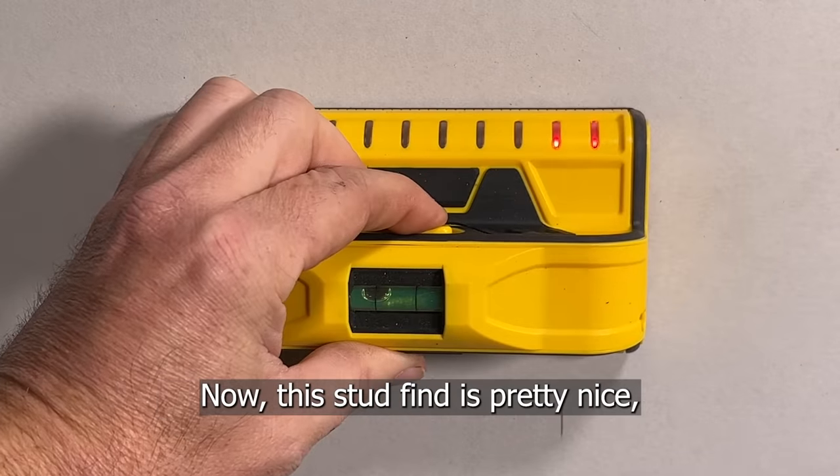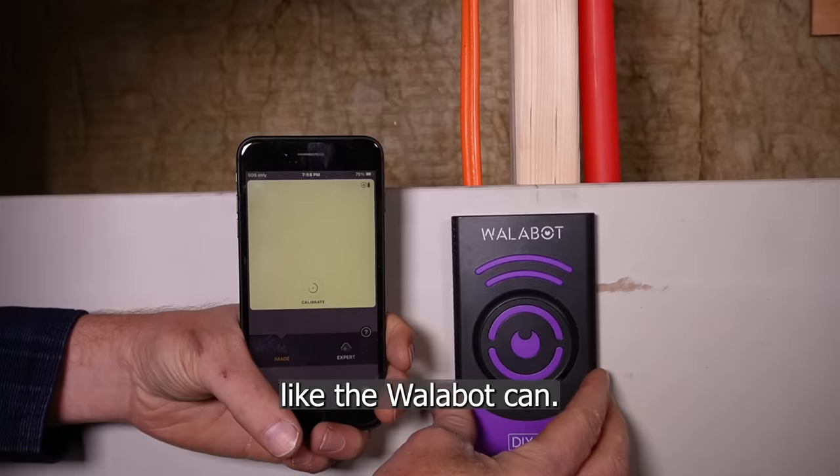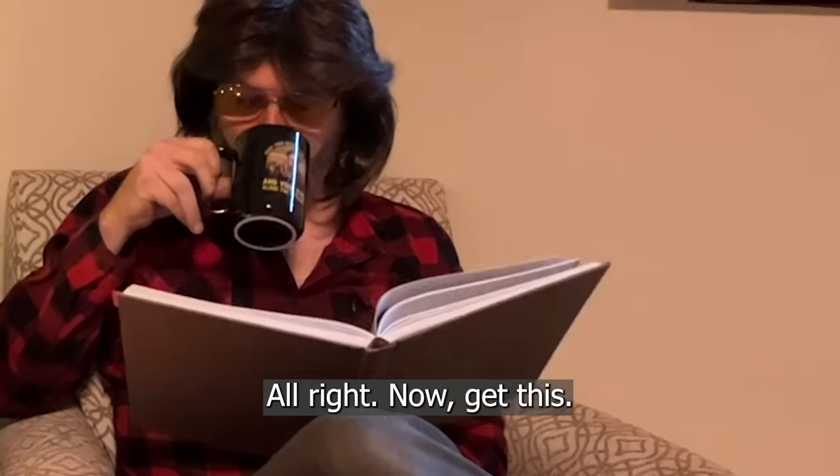Now, this stud finder is pretty nice, but it's not going to show you the multitude of things behind the wall like the Wallabot can.